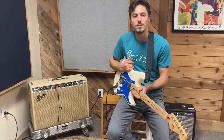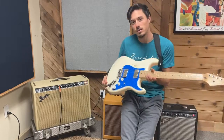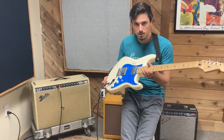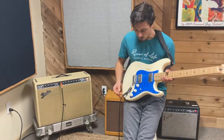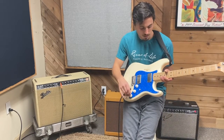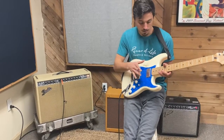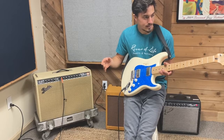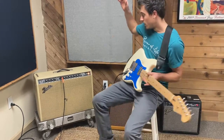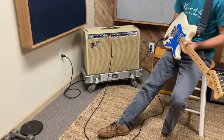Hey, what's up everybody, Andrew here from the Orange Constant. Going to use the same guitar that Nicholas used — this is the Mexican Strat with the push-pull coil tapping. I'm gonna use the single coil version just like he did. These are Grosch pickups.